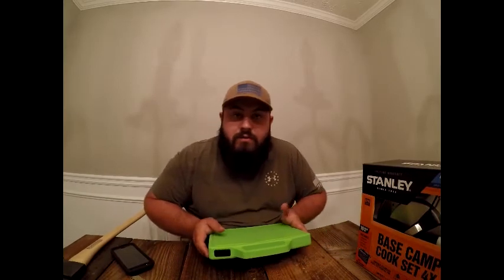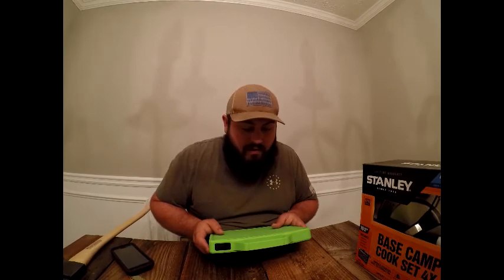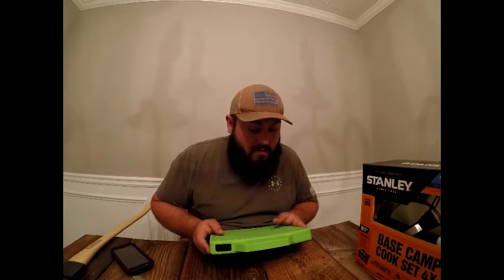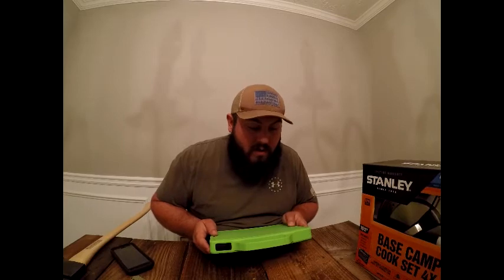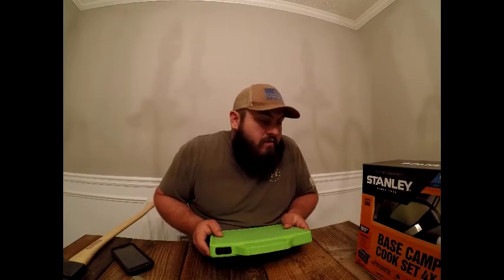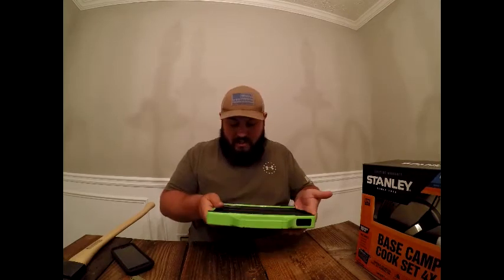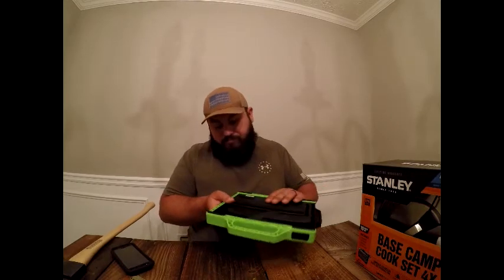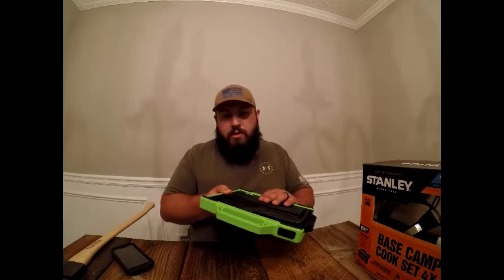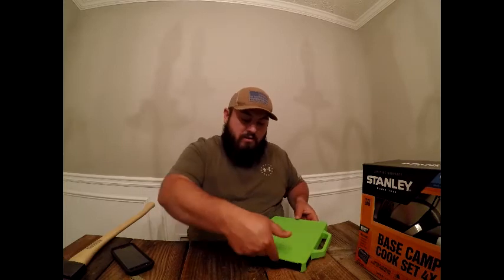None of this stuff was sponsored — I paid for all of it. If I get sponsored I'll let you know. The Gerber kit is designed and engineered in Portland but made in China. It also has a little drip tray which is a nice touch. I really like it and think it's going to be great in my camp kit.